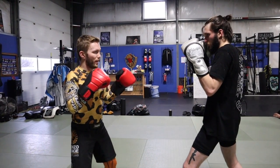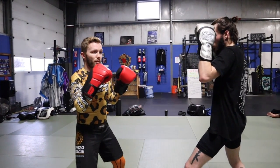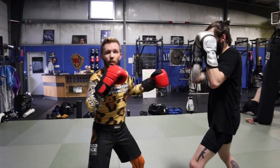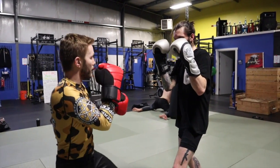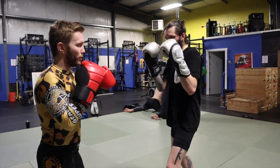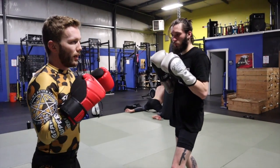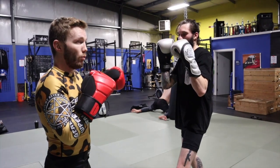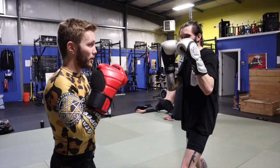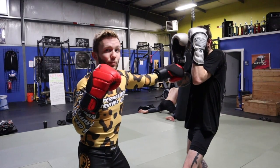We also have our lead hook — throwing it not as a power shot but as an entry. We could double that up with a double lead hook, and we can also throw a jab and then a lead hook — that's a one-three. Generally what I'm doing is coming in and seeing what his reaction is. If he kind of fences off, I feel comfortable and go into my power shot.